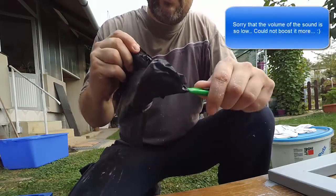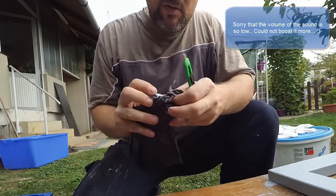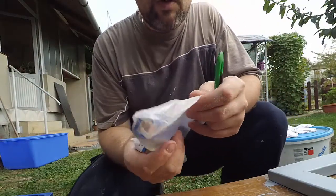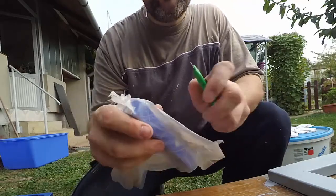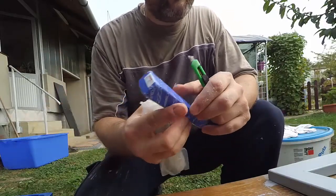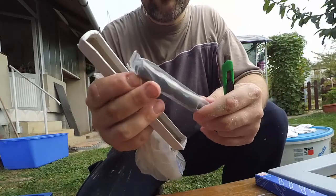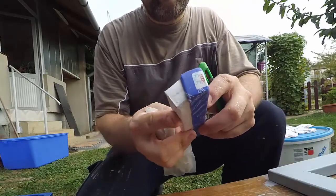We have two packages that arrived from China. Two drill bits for chambers. One should be 16.5mm for small pipes, and I took another one for even smaller chambers. They were dirt cheap. I will reshape them to the size and shape I need. They will be perfect.